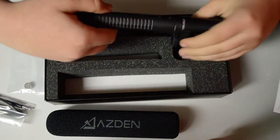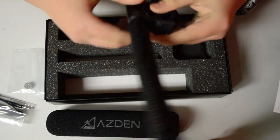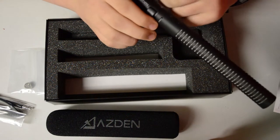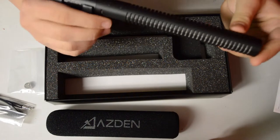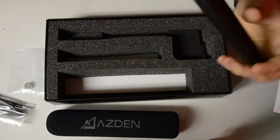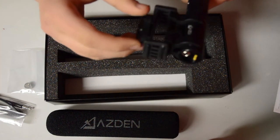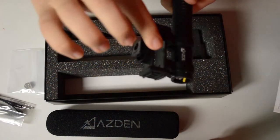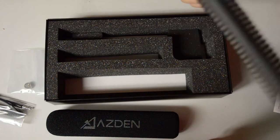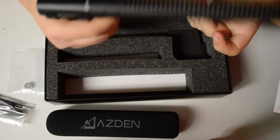And then we have what you actually ordered this for — we have the Asden microphone. This is an all metal case, so it doesn't feel cheap. It's very high quality, yet it's not super heavy, even though it's full metal casing. You have your on and off switch right there. Also included is a shock mount, which screws right into your camera through a cold shoe. When you're running and the camera is shaking, your microphone isn't going to pick up the noise from the camera moving — it's going to be nice and suspended.